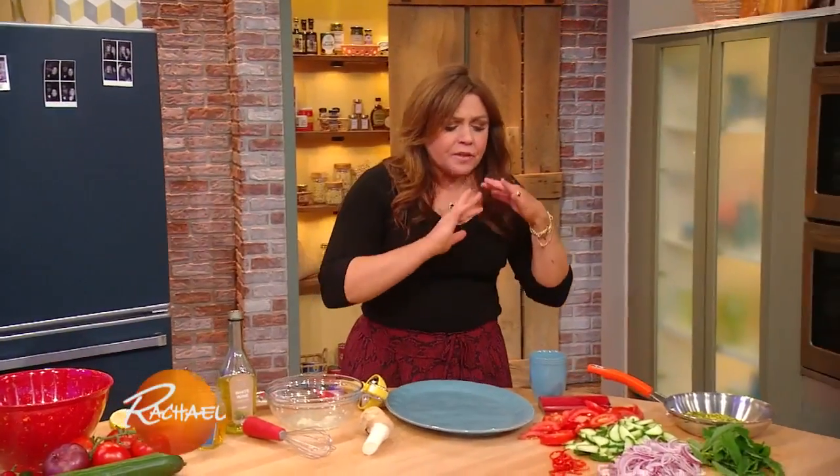Now just like with cacio e pepe or carbonara, very few ingredients, very traditional in my family — tomato and onion salad.